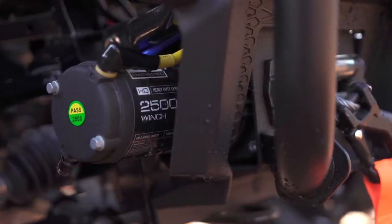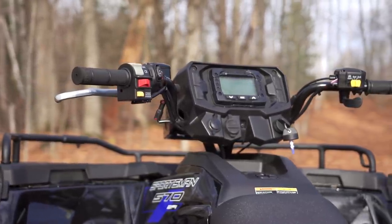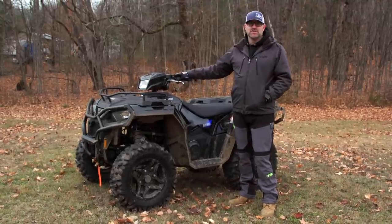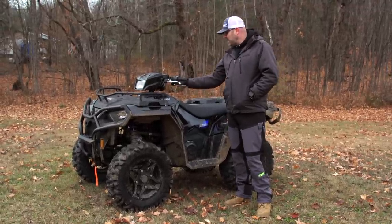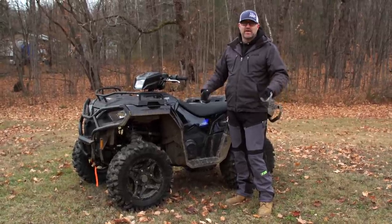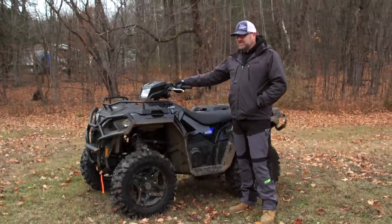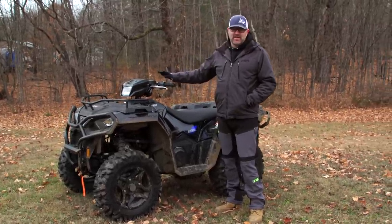Another thing the Trail includes is a Polaris winch, and Polaris's winch control is the slickest winch control in the industry right now. It is so well integrated onto the handlebars — you don't even notice it. It doesn't hang way down under there the way some of them do, where you worry about bashing your leg. This one is just honestly slick and Polaris has done a great job with that.